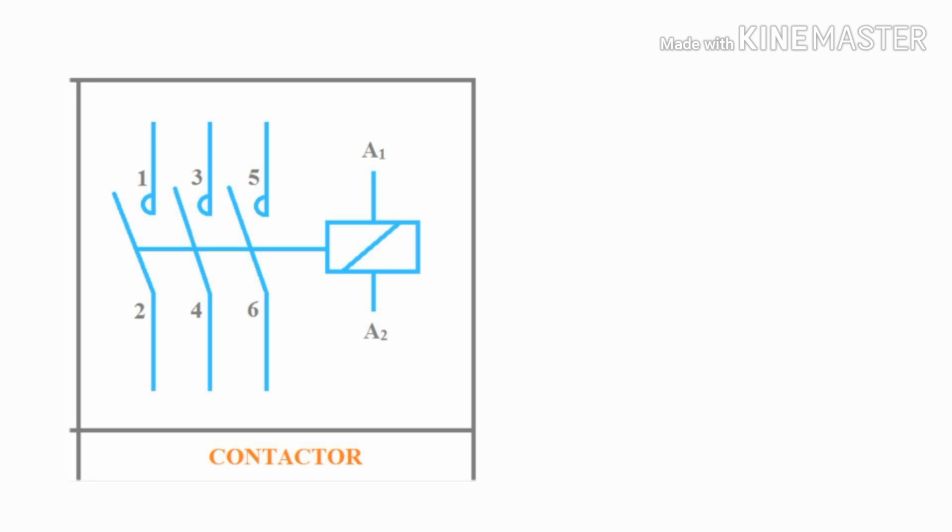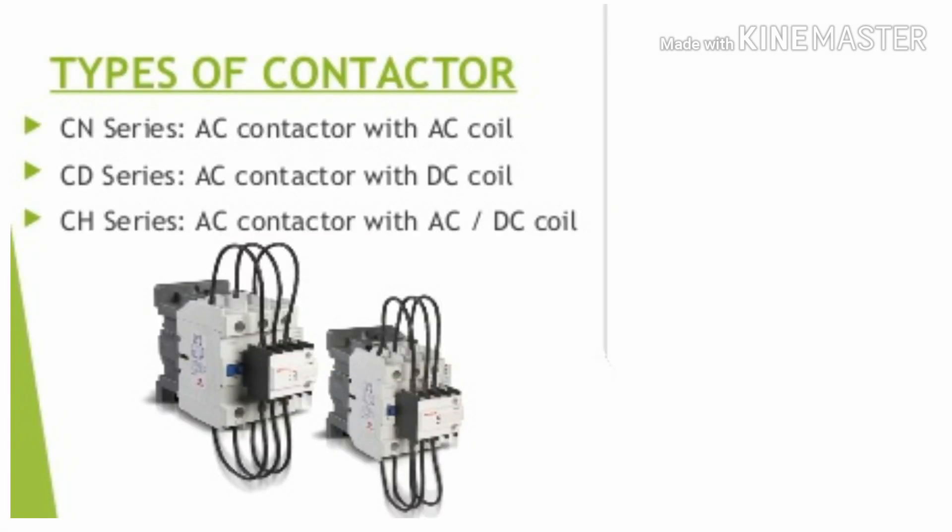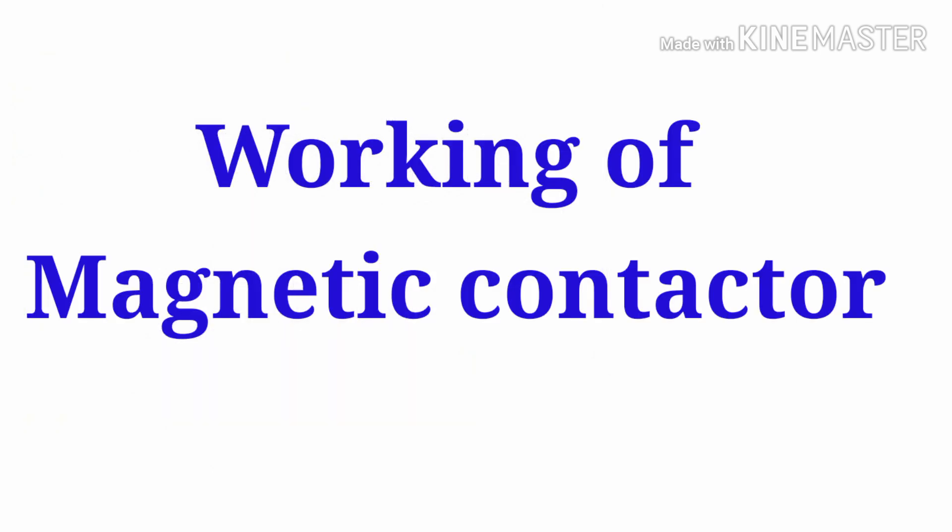When the coil supply is activated, it closes the power terminal of the magnetic contactor. Now we will see the types of contactors. There are three types available: an AC contactor with AC coil, an AC contactor with DC coil supply, and an AC contactor with both AC and DC coil supplies. Based on the requirement, we can use any of these three types.